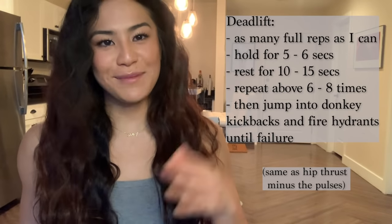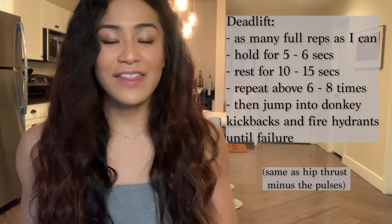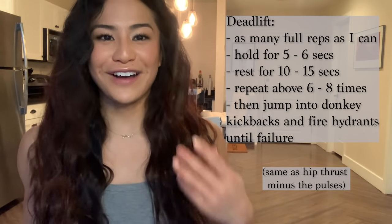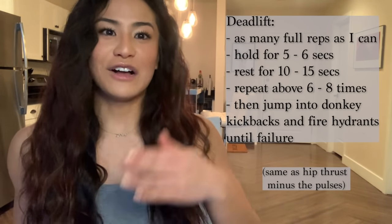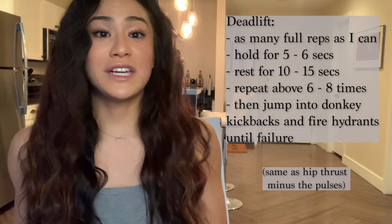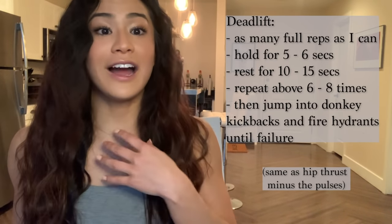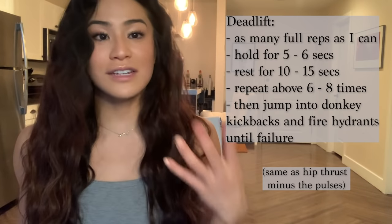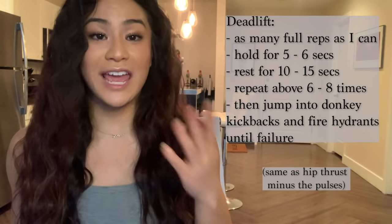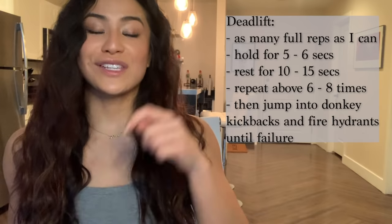For the deadlift, it's the same exact concept as the hip thrust. I do as many reps as I can until I'm fatigued out, and then once I'm fatigued out, I hold it at the very top, squeezing for dear life for about five to six seconds, and then I'll be done with one set. The reason I don't pulse here is that from a proper form and non-injury standpoint, I can't see a way to pulse on a deadlift, so I avoid that. Then just like the hip thrust, I'll do about six to eight sets and then go right into the fire hydrants and donkey kicks again.